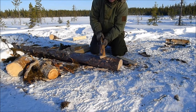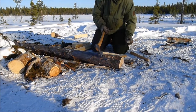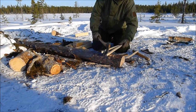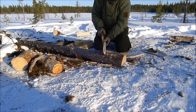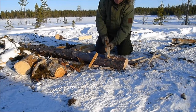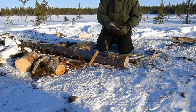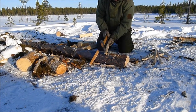Now you can keep splitting that down. I'm going to take that down into little splints — make sure your axe is safe.